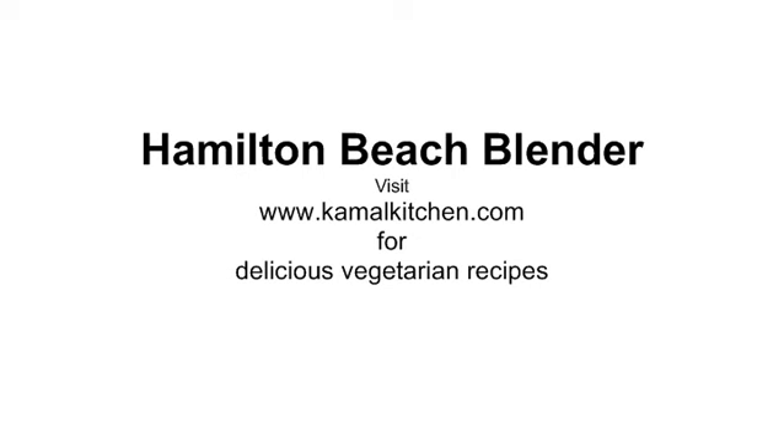This was the Hamilton Beach blender in action. Please visit my blog for more recipes, and thanks for watching this video. Check out Hamilton Beach — they are new in India but they have been around in the US for a very long time. This is not the first time I am using Hamilton Beach products; I have used them for several years in the US. This is a really great product. As you see, you can make simple, healthy and yummy recipes very easily using the Hamilton Beach Multi Blender. Thanks for watching. Bye bye.